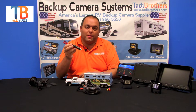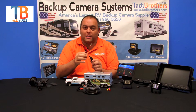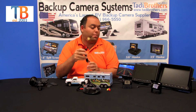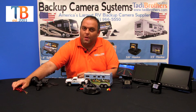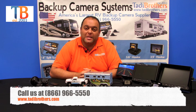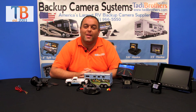If you don't want to hardwire your monitor into the vehicle, the cigarette adapter is the best option. It comes with a lot of slack so you can thread it however you want, and it's great if you're planning on moving your monitor from one truck to another. If you have any questions, call our tech team at 866-966-5550 or visit our website at www.caddybrothers.com. Thank you and have a great day.